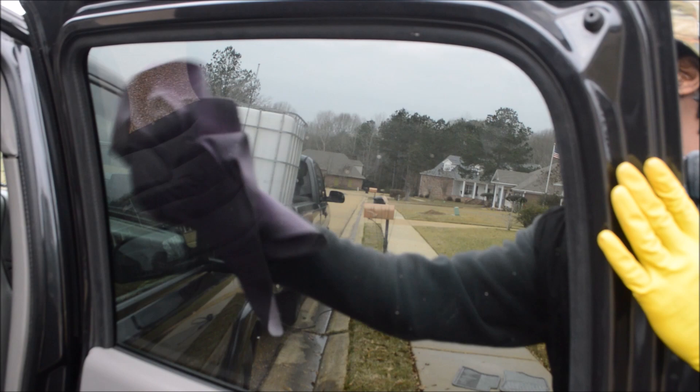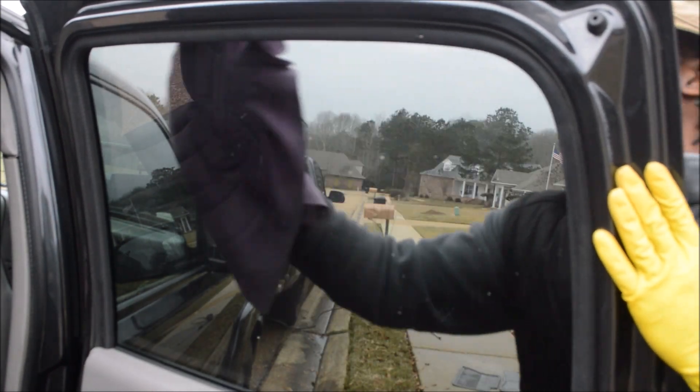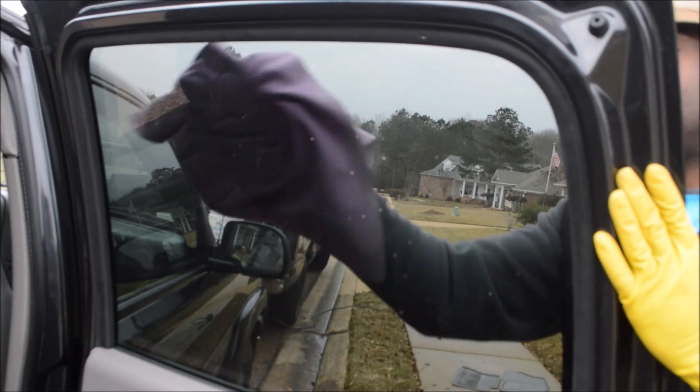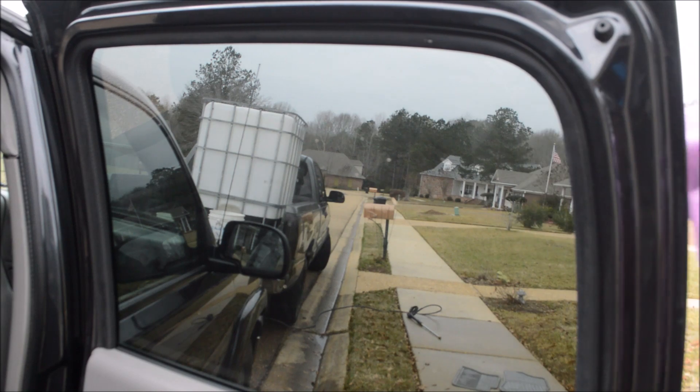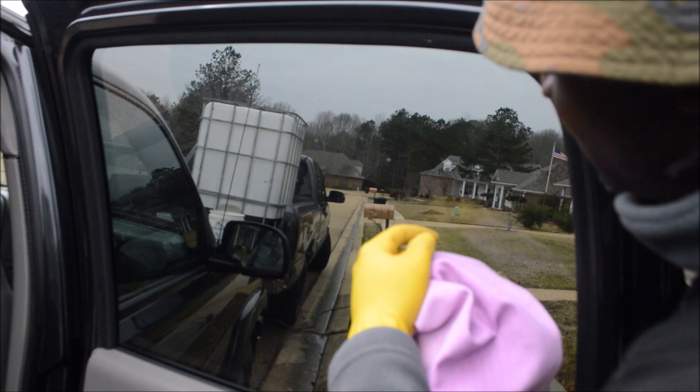Actually, the outside will get cleaner than the inside because you already sprayed it with your pressure washer, wiped it down with soap, and sprayed it again. So the outside window will get pretty clean. Now on the inside of these windows—